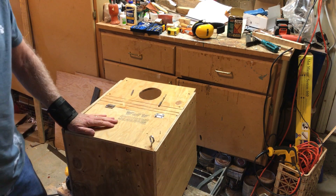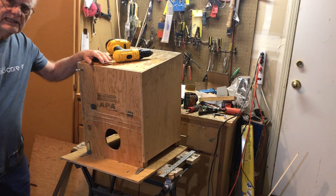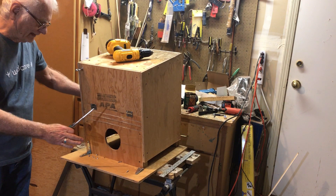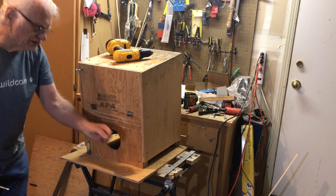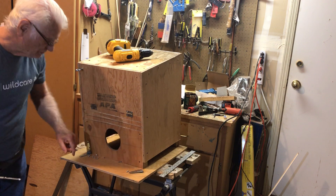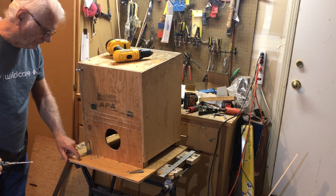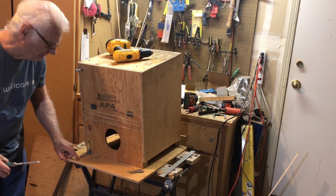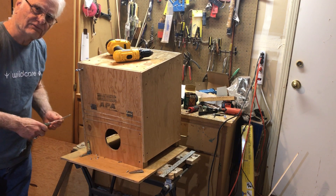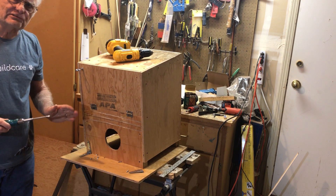Now we're going to attach the roof. To do this, simply turn the box upside down on the roof panel. We're going to attach it using three-inch-long hinges. Remember to use half-inch screws for the roof panel itself because it's only half an inch, but into the body framing you can use as long screws as you want.